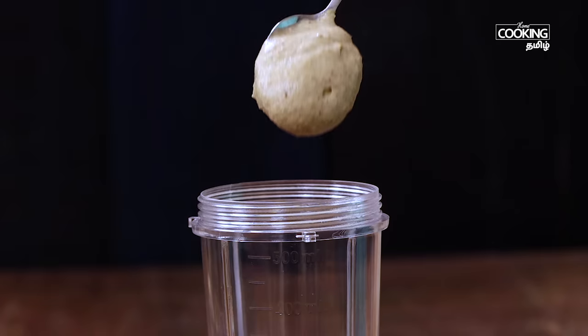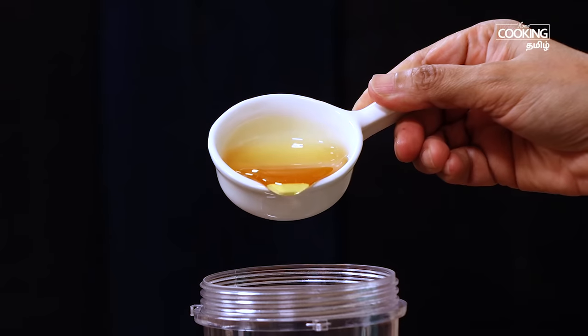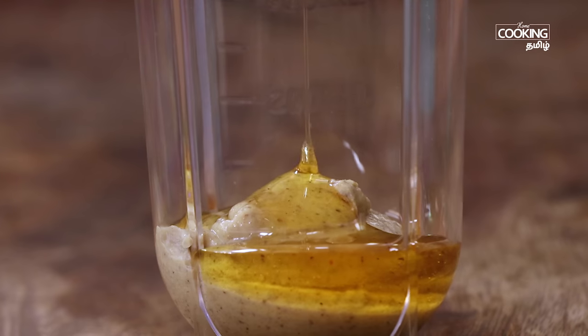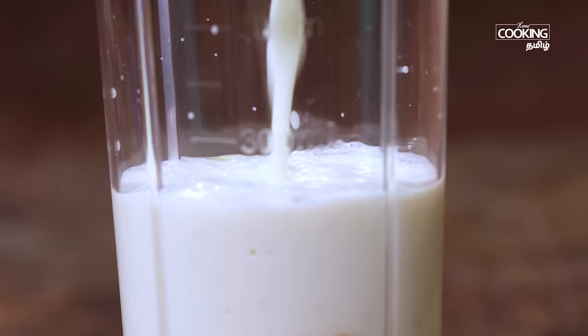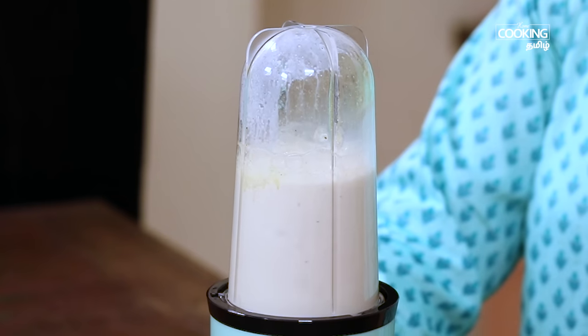Add 2-3 spoons of nuts paste. Add 1 teaspoon of nuts paste. You can adjust the taste according to your preference. You can blend it all together.